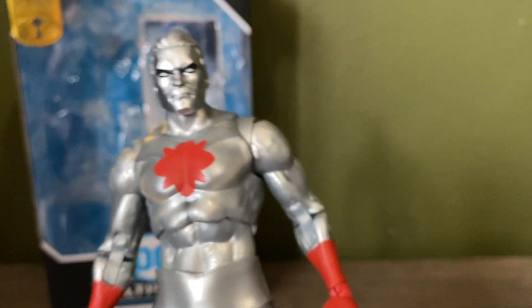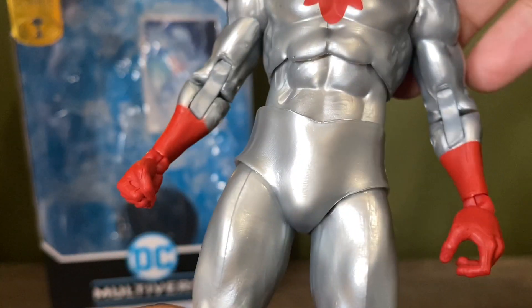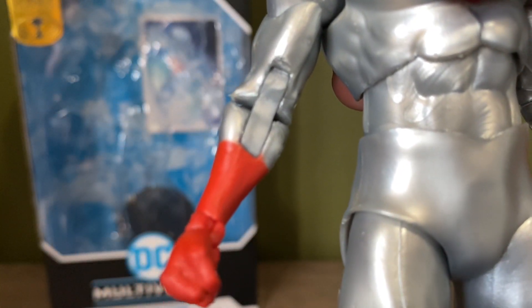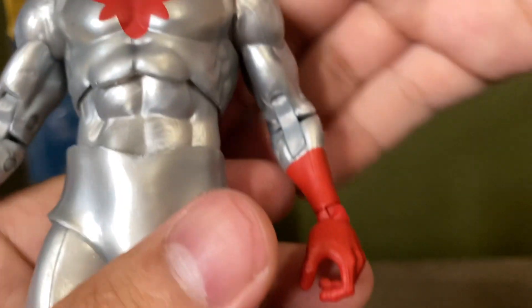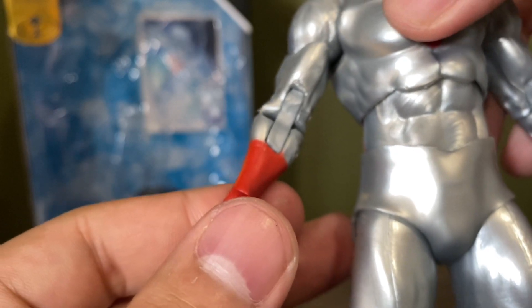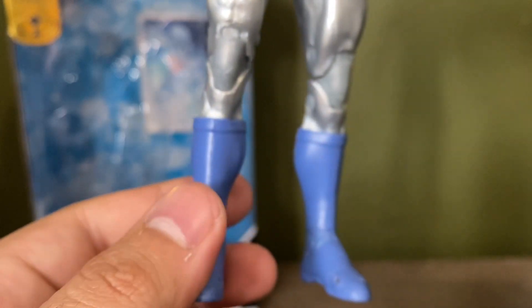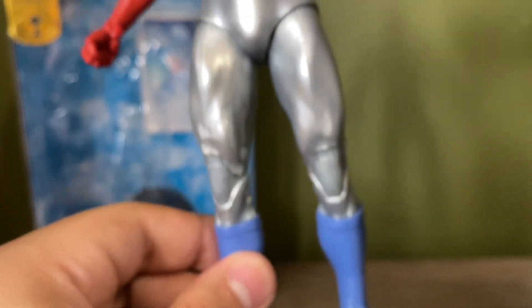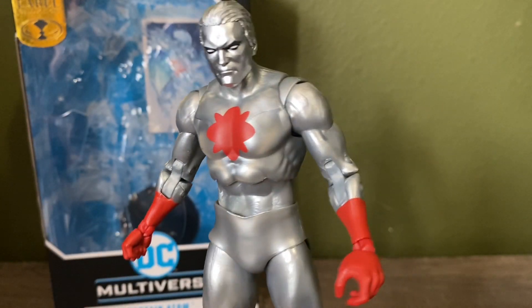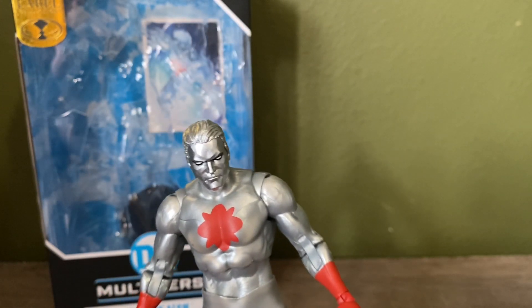Overall this is pretty minimalistic in terms of paint, but the little that we do get is pretty nice. I do wish it were painted a little better — you can see right here on the arm it's kind of sloppy, at least on his right one, which kind of sucks. The boots are sculpted in blue plastic; I wish the hands were sculpted as well. His symbol in the middle of his chest — the little paint we do get is all right.